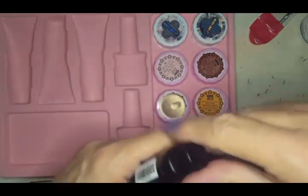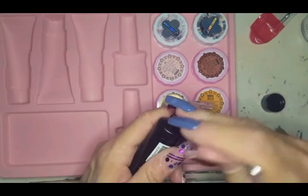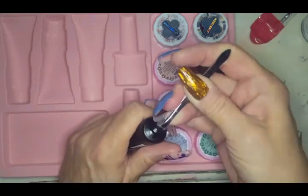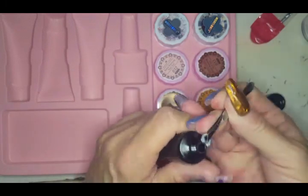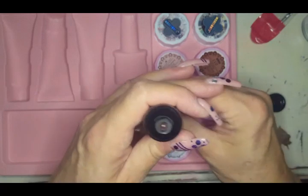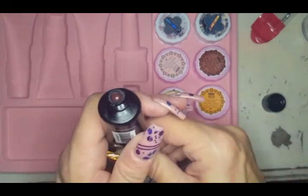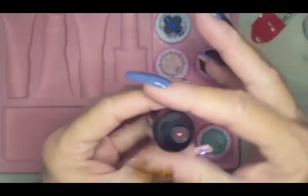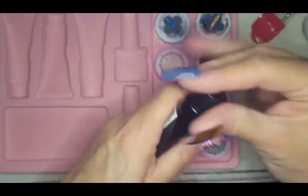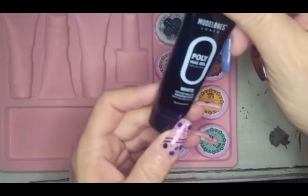And then we've got this pink. Speaking of builder gel, I saw a kit I'm going to get — builder gel in tubes from one of the other companies — and we're gonna test it on the channel. Then we've also got a clearish pink. I wouldn't call it a cover pink or deep pink — more of a clear pink. We'll play with those tomorrow.